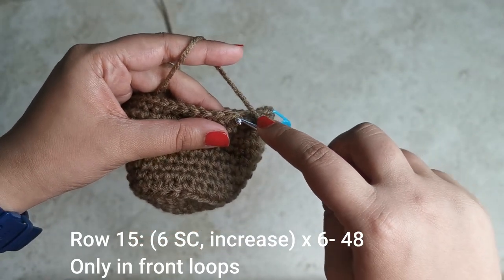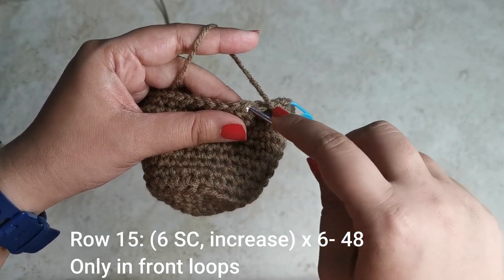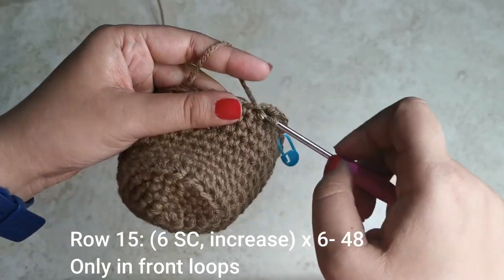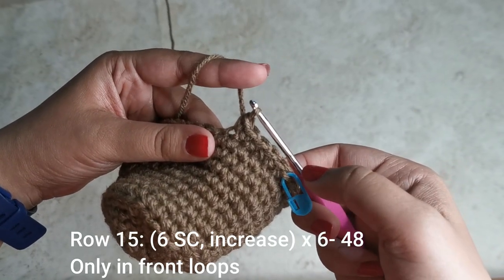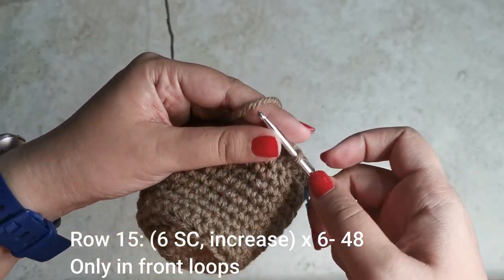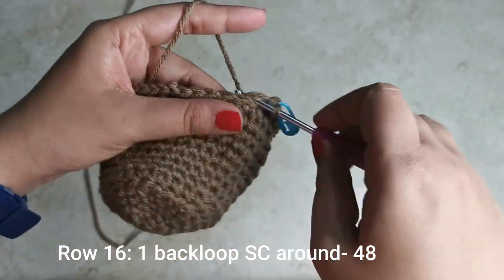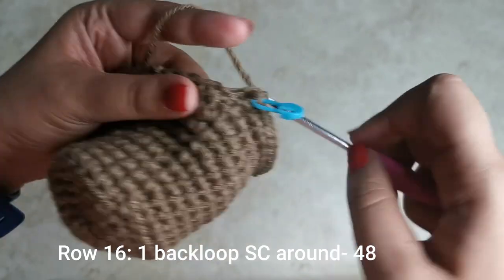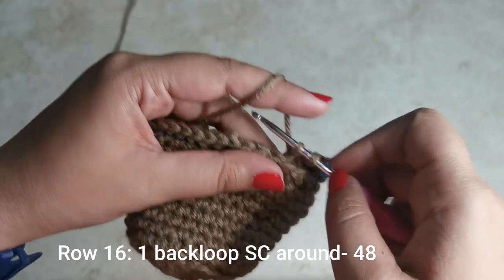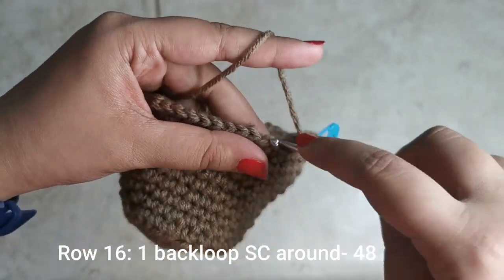The V is right here — split it and pick up just the loop facing towards you, and place a single crochet into it. So you're going to do six single crochets followed by an increase six times all the way around for 48 stitches. For the next row, place one single crochet all the way around for 48 stitches, but this time work in the back loop only — pick up the stitch facing away from you and place a single crochet all the way around.